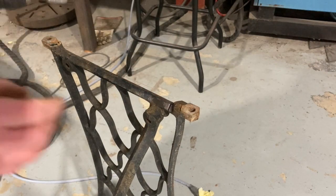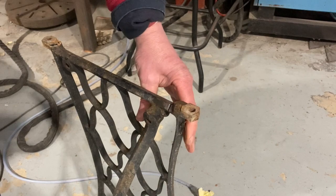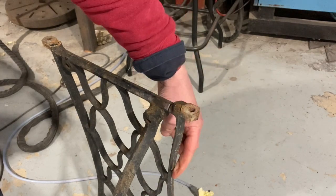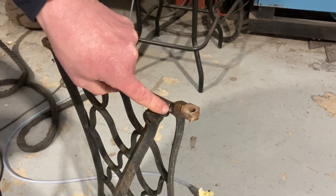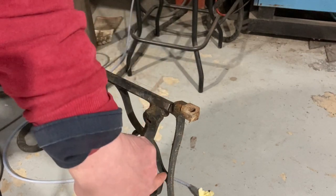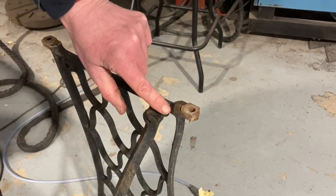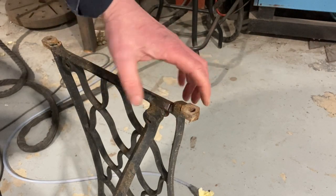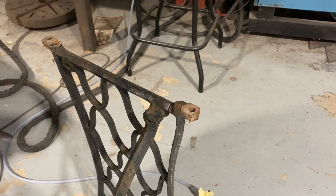I'm going to find something just to clamp that. I'm not worried about this little bit of stress here because this is a long run. What I don't want to do is start brazing this side and have it twist and snap off down here. So I'm going to close up that gap and just overlay some aluminium bronze onto it, and that'll be good enough.